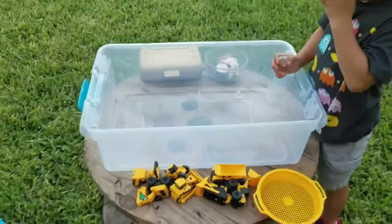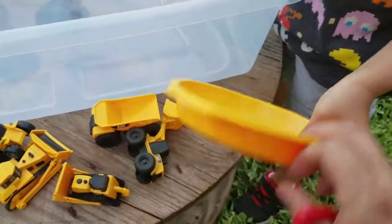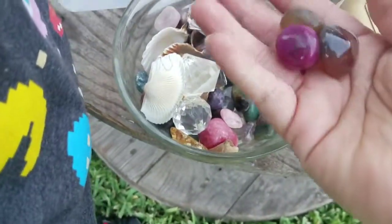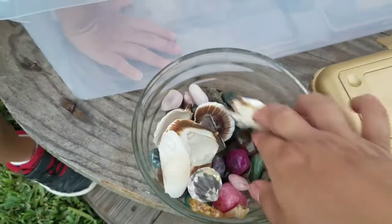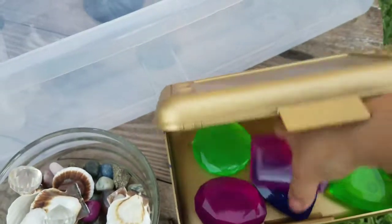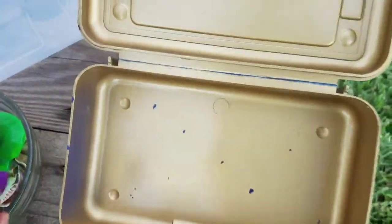We just arrived home and we got all our little supplies. He already had these trucks and we've had this for a while — a little strainer sifter. I spray painted a little bit, I did some of that spray painting, even that little pail. The other things we've had for a while are some fun little rocks that the kids always pick up whenever we go camping to Yogi Bear — they always do a fun bag of jewels and do some mining. We have some shells here too.